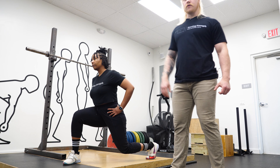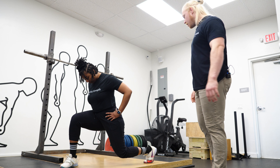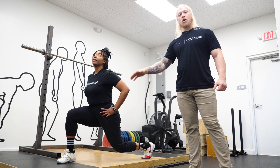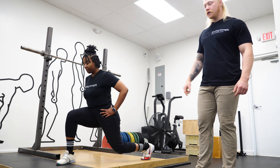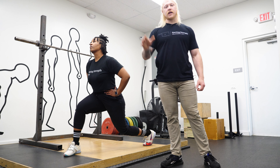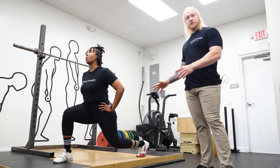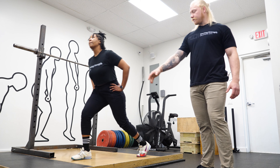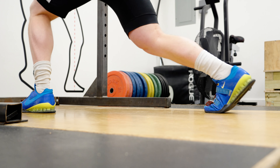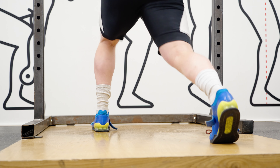Her front foot is way out there so that if there's any forward motion of the bar, she can help recover that. Heel is up — that's fine. Her front foot has all the weight flush on it; it's almost as if she's pointing her pinky toe wherever she's looking, so the front foot is a little bit cocked in. To recover from this position, she's going to go front foot first and then back foot. We've shown the bottom position of the split jerk and how to recover.